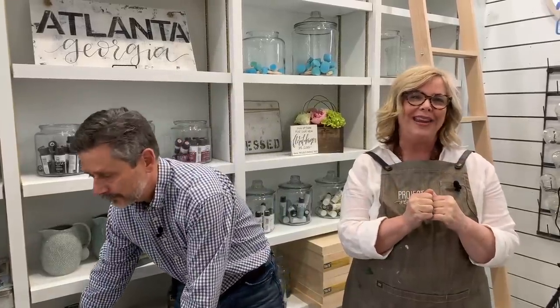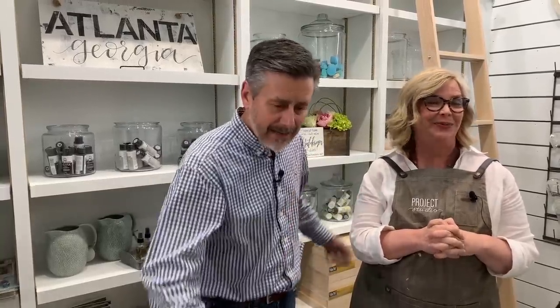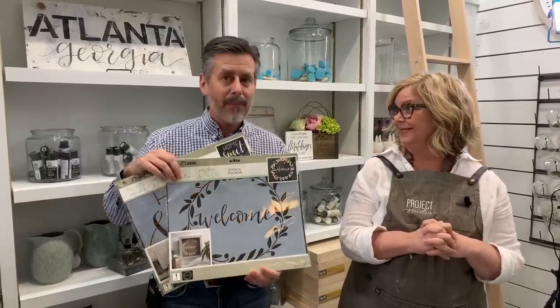Before we jump into the painting, tell us a little bit about Project Studio. We are a DIY art studio. We started out on the sign trend, learning how to hand letter, and we've grown from there. The space tonight is our new classroom space where we're teaching painting, hand lettering, candle pouring, and all kinds of really fun things. Project Studio actually has a line of folk art stencils with us — you can get them at plaidonline.com and at Michael's.